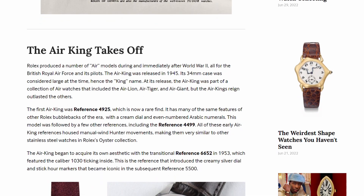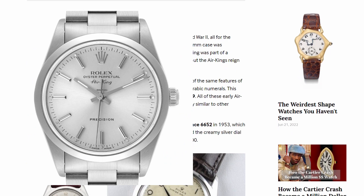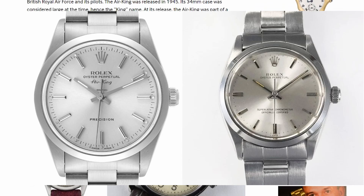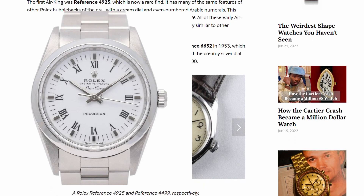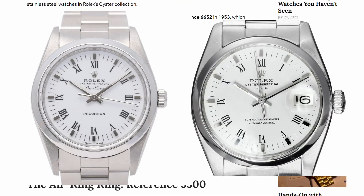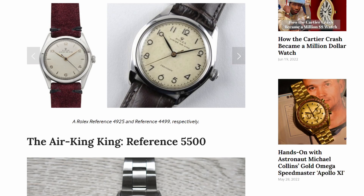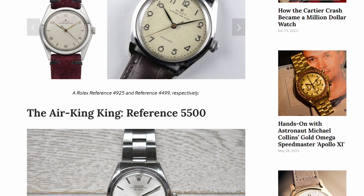Not only that, but the design of the Air King isn't even exclusive to the Air King. The standard version of the Air King 14000 in comparison to the Oyster Perpetual 1002 — you can see that they're basically indistinguishable. Even the Buckley dial Air King I have here is practically identical to the Oyster Perpetual Date Reference 15000, except for the date complication of course. The main difference is that all these Air Kings are non-chronometer rated compared to Rolex's other lineups. No wonder the Air King didn't have a huge following — it was definitely lacking identity back in the day.